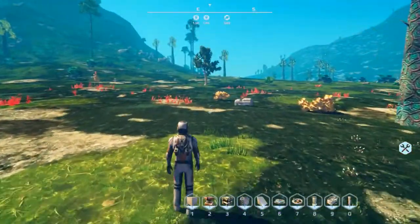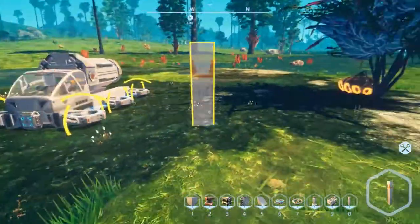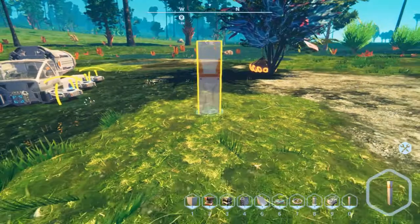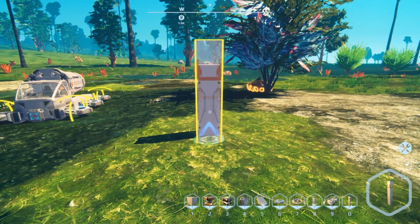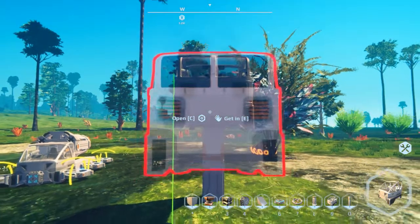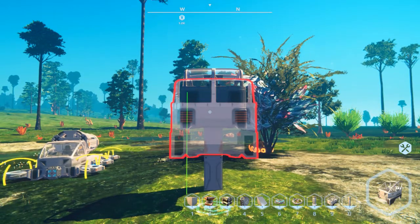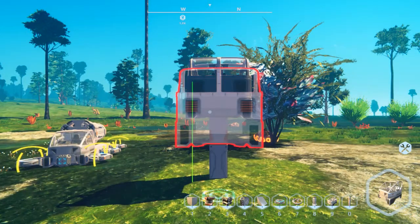That is the generator version. Now let's actually build the battery version. We'll do the same thing — in this case you can use the 2x2 or 3x3 cockpit; I'll just use the 3x3. With four hover pads you only need four, because we're not carrying the big heavy generator with us.